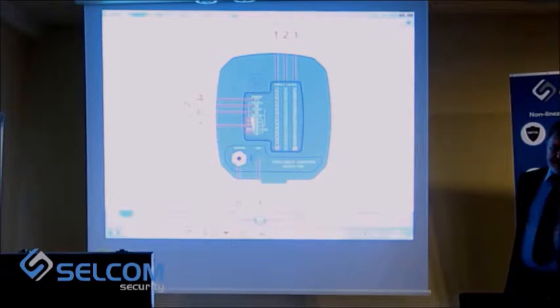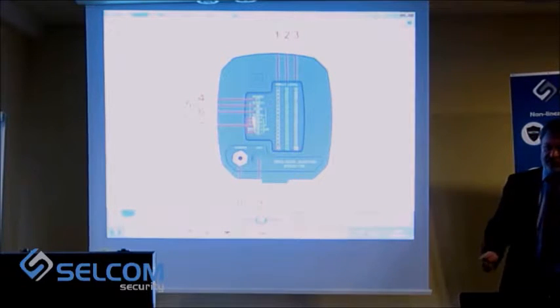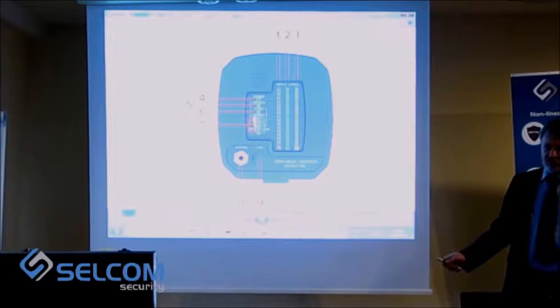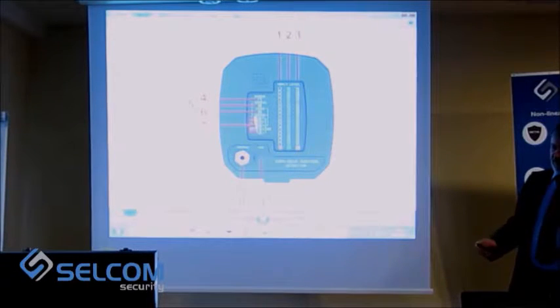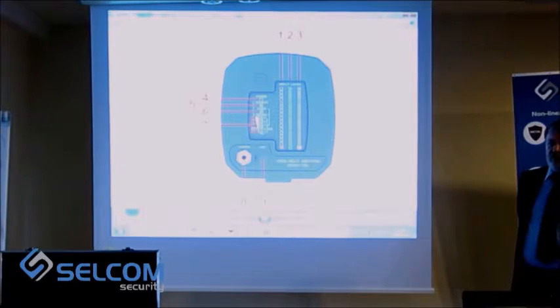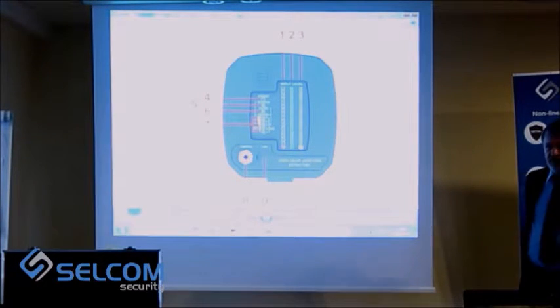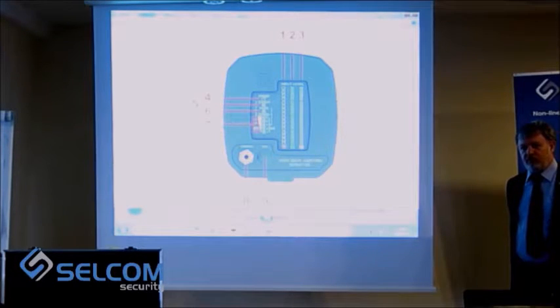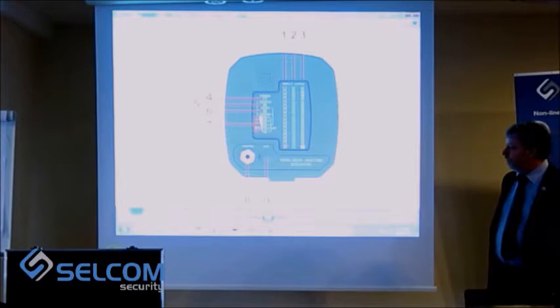The search mode is designed for detection of semiconductor elements and for identification of eavesdropping devices. The device also enables us to hear the eavesdropping device, and this is done in audio mode.